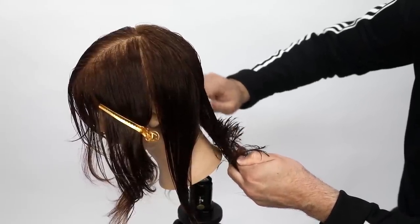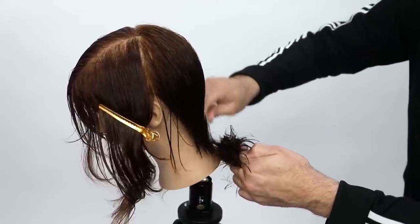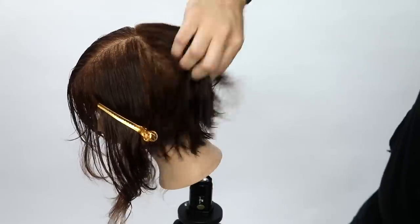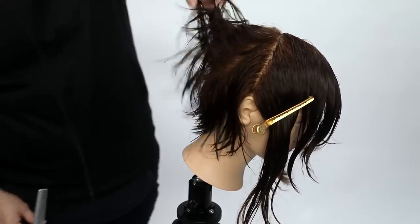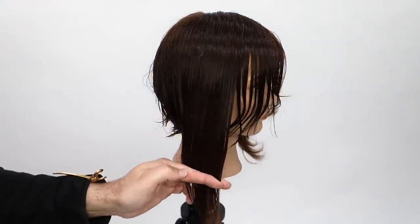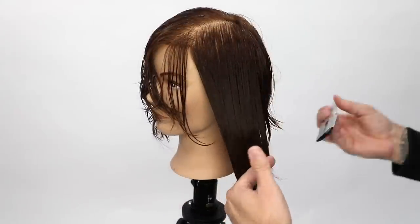I go in and do a medium stroke with the razor. The medium stroke creates more of a graduated feel — I bring everything back to me and cut a nice straight line, obviously shattered because we're doing medium strokes. A heavier, longer stroke gives more of a layered feel, and a quicker stroke gives more of a blunt line. That's how the razor works.